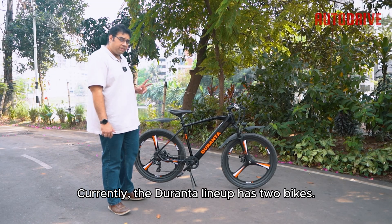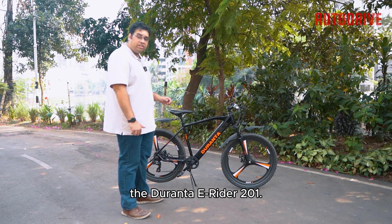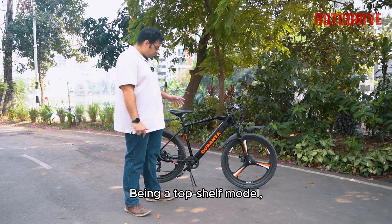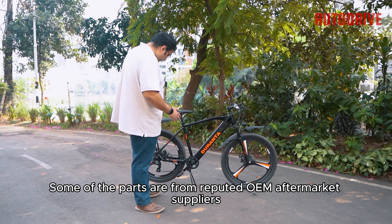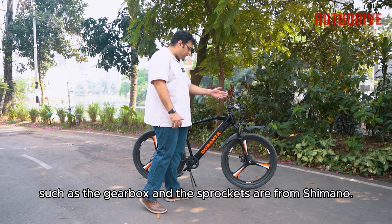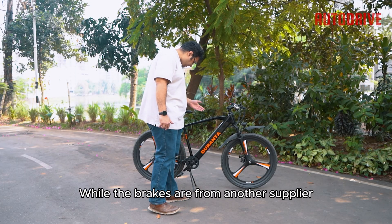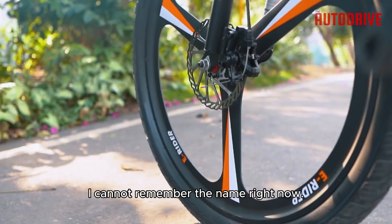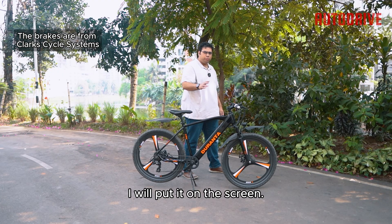Currently, the Duronto lineup has two bikes: the Duronto E-Rider 101, and this top-shelf model, the Duronto E-Rider 201. Being a top-shelf model, it has a few nice touches. The frame is alloy, the wheels are alloy, and some parts are from reputed OEM aftermarket suppliers — the gearbox and sprockets are from Shimano. The brakes are from another supplier whose name I can't remember right now — I'll put it on screen.